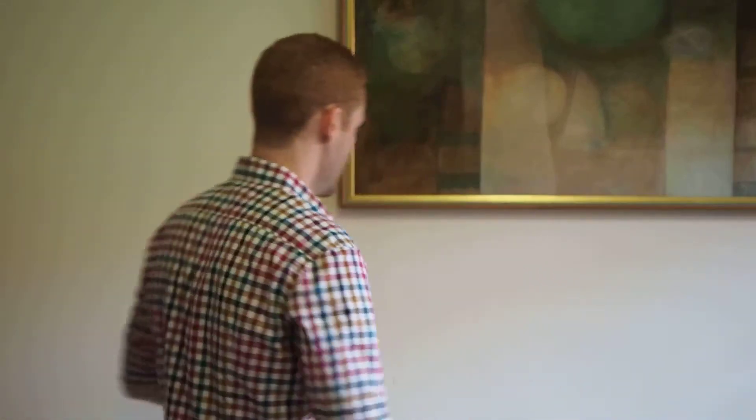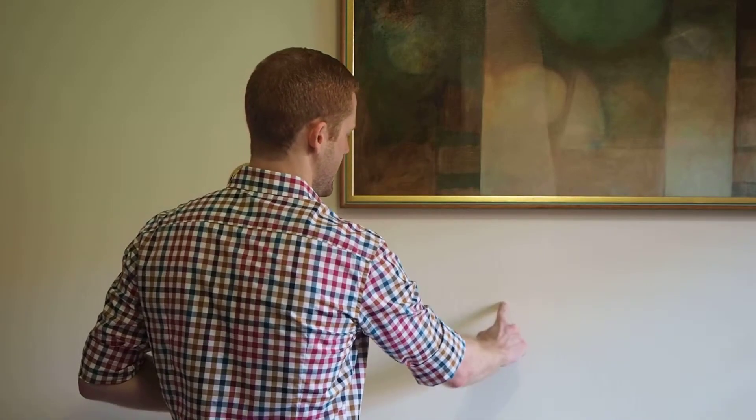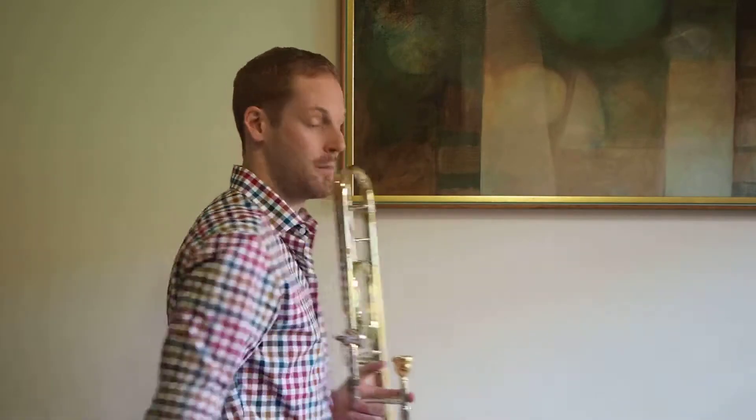Let's do one more — what about E major? Let's try that. So we've got one, two, three, four. Our pen touches the paper four times. So the sharps are Father Christmas gets drunk — E major has F sharp, C sharp, G sharp, and D sharp.